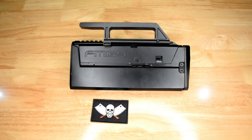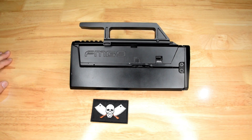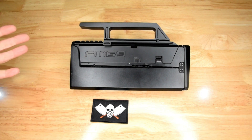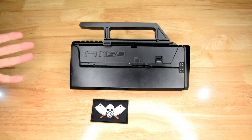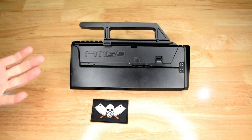In front of us here is my FMG9 gel blaster. Now there's a lot to unpack here. This is a 3D printed gel blaster, mostly, but it is based off of an FMG9 which was a concept produced by Magpul a number of years ago, which was never produced and therefore it is a replica of a concept that didn't exist, but it was popularized by video games such as Modern Warfare and Rainbow Six.